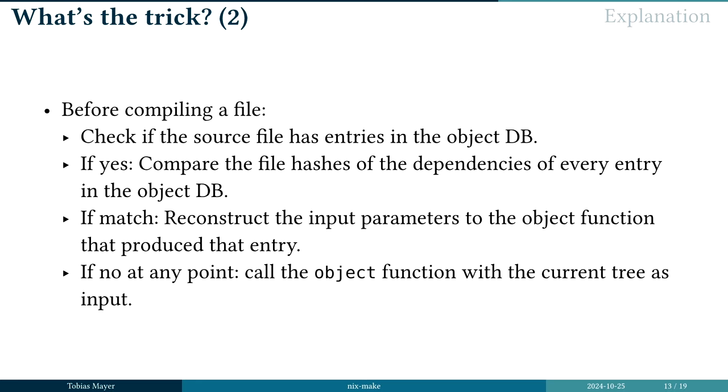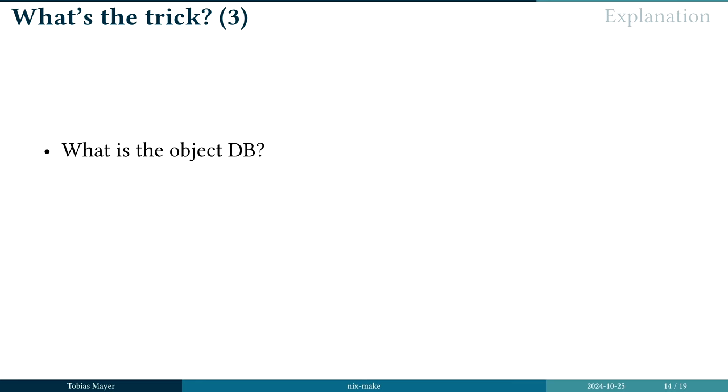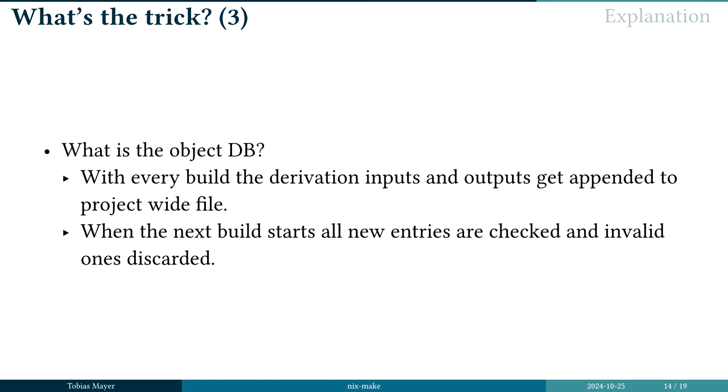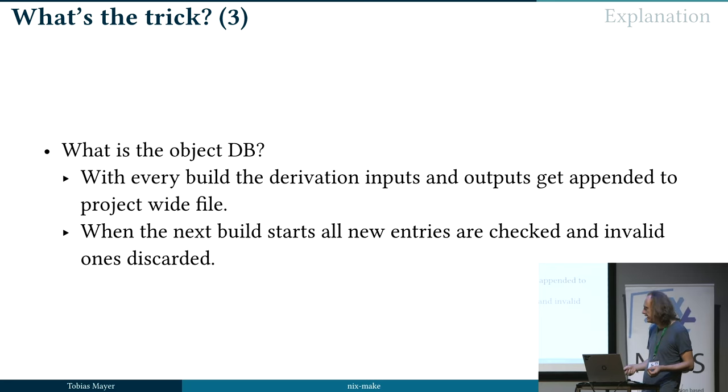If not, at any point, we just build a new object. And with every build, the inputs and outputs get appended to some project-wide file. When the next build starts, we check all these new entries to see if they were actually realized. If not, we discard them. If yes, they get moved over to a safe part of the database file — confirming that they compiled correctly and the compilation wasn't canceled.